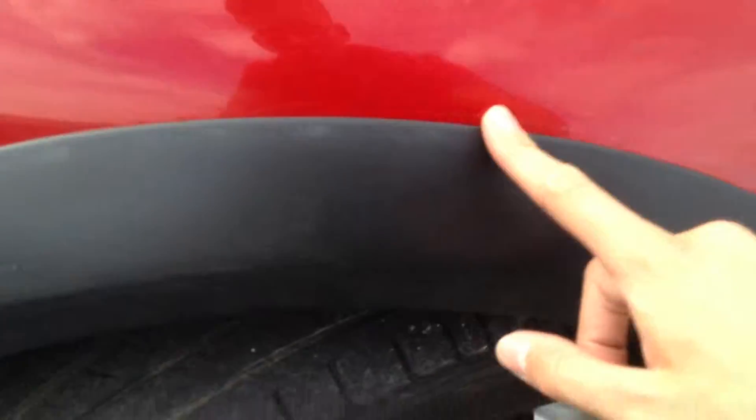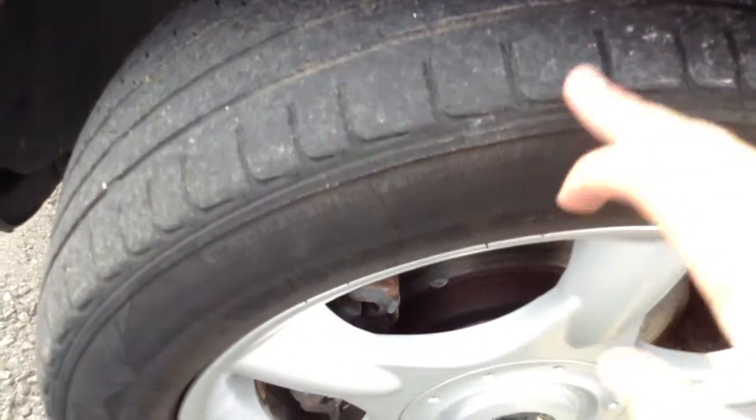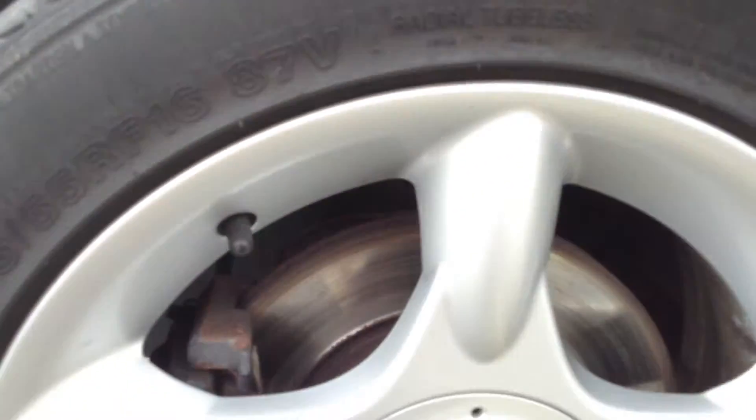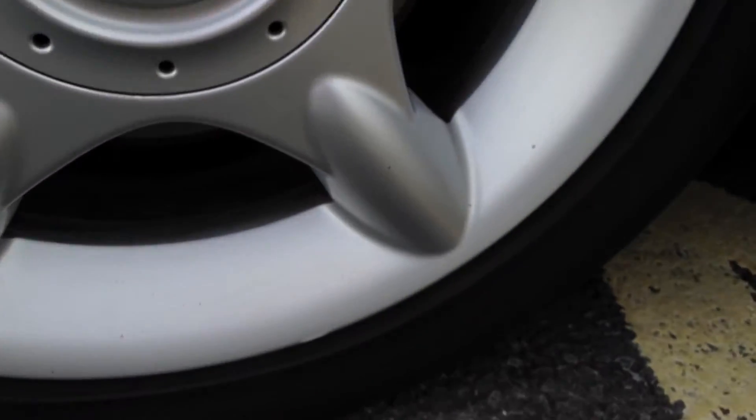The front arch is clean. And the front tyre, we're looking at about 2mm again, so the front tyres are very low with a bit of wearing on the outer edge as well. Looking at the front alloy, again a couple of scratches and probably a scuff mark at the bottom there.